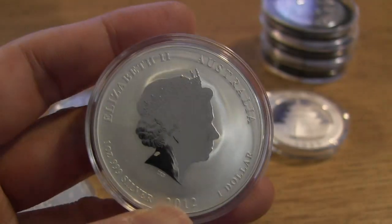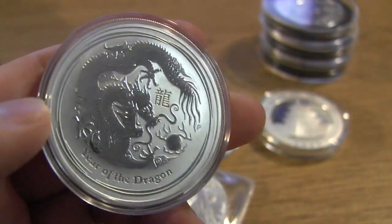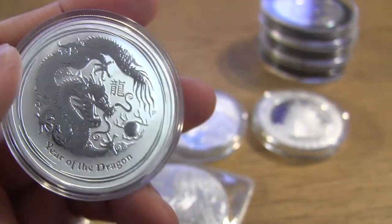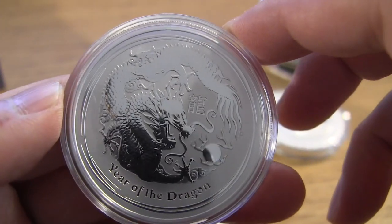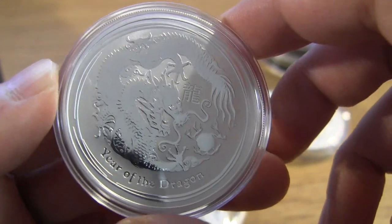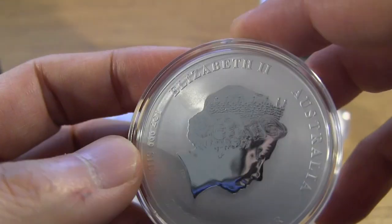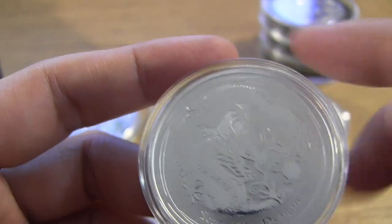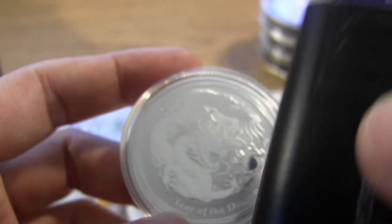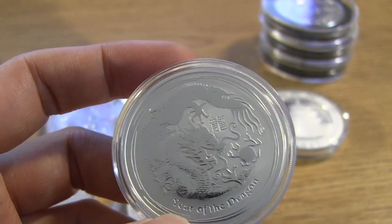As far as hairline scratches and little blemishes go, for those of you who are looking to really grade coins — like if you've got the Swan coins and you want to make sure the brand new coins you bought don't have any scratches or flaws — I recommend this loupe here, which I'll show you where to get towards the end of the video.